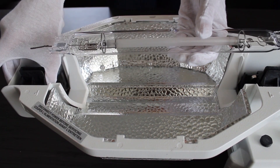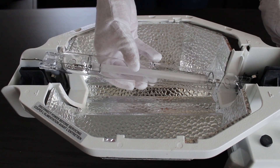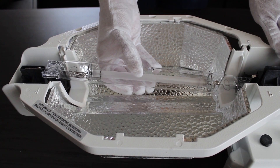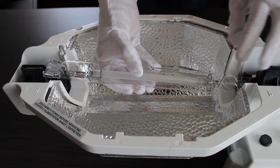Making sure the plastic locks are in an open or outward position, carefully place one end of the lamp into the relevant lamp holder, with the glass pinch area laying flat and positioned against the two metal spring clips on the lamp holder.